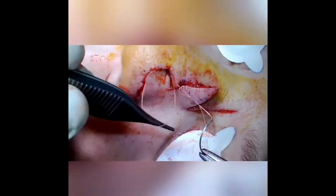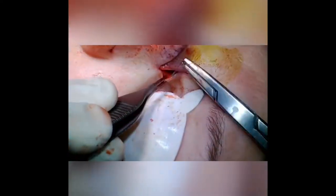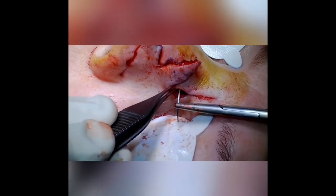Several deep sutures are placed to secure the position of the first lobe, which will allow us to evert the skin edges with no tension when placing the second layer.